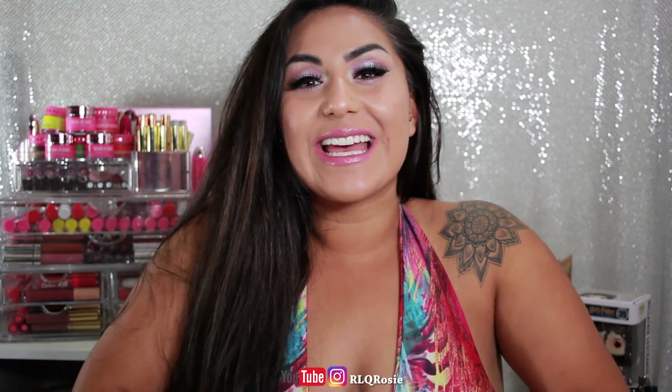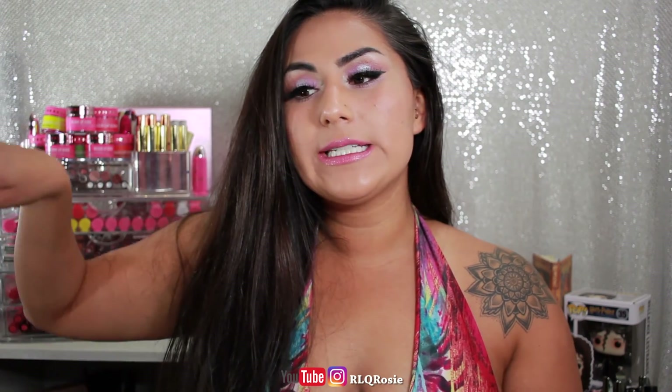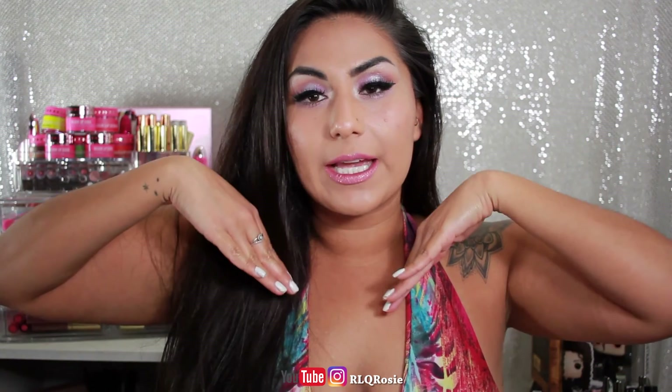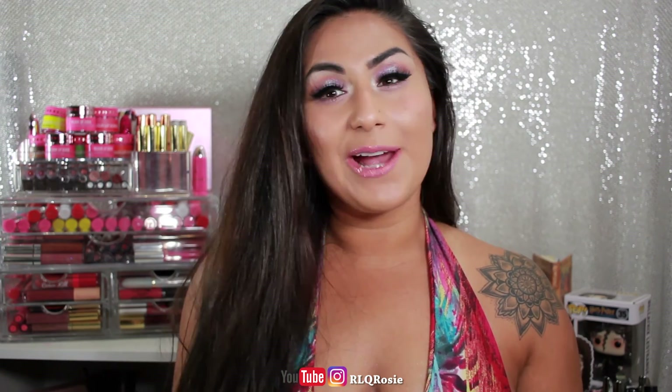Hey guys, welcome back to my channel. Today I am playing with a super exciting collection that I was sent. It is from Model Zone — the Celestia collection that they just came out with. I will be swatching two lip toppers, one that I'm wearing right now — I love it so much! And then I will be playing with the Celestia palette. If you guys want to see me get ready and do this look, keep on watching and I will see you at the end.